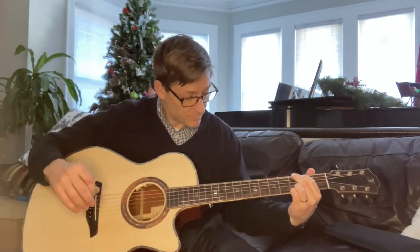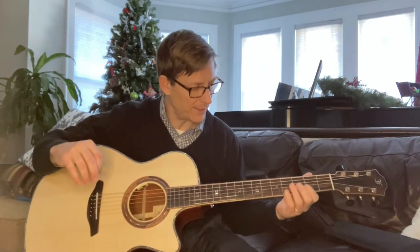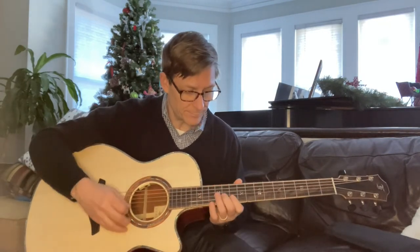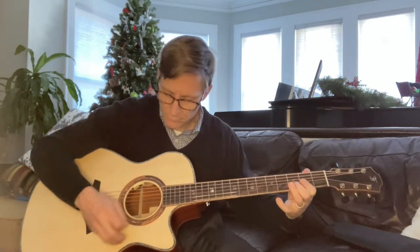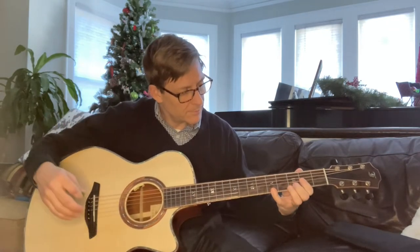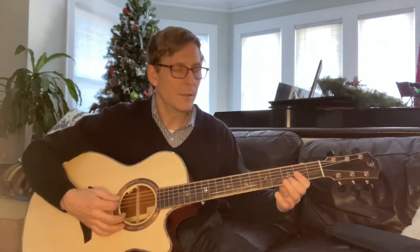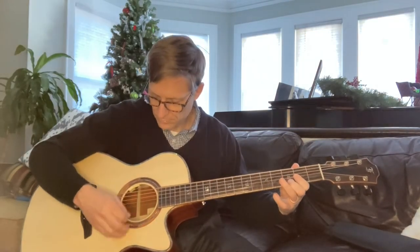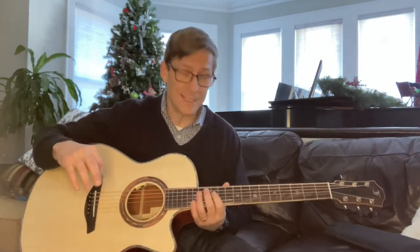Then it goes into the verse, and at the end I made up a little workaround — there's a lick that goes out of the bit into the chorus, and again I would need more guitars to do it correctly. So here we do a D major 7th with the A on top, and then G. And I know that's not the way America plays it, so you don't need to put that in the comments — that's just how I do it.